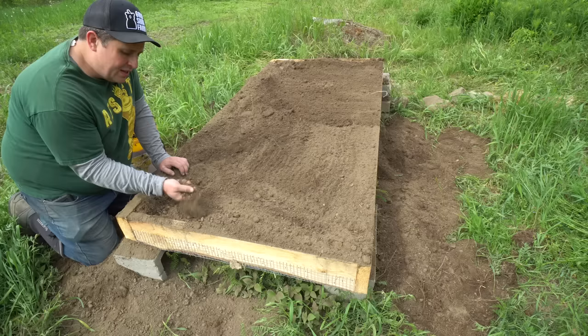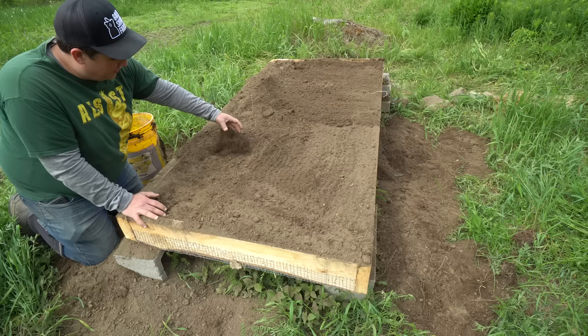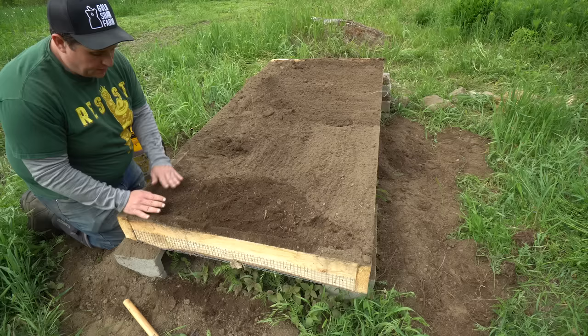In terms of what I'm using for soil, it's just basically a mixture of compost and soils from right around our farm. I actually want it to be relatively similar to what they're ultimately going to be planted in — I find that they do better and there's a lot less shock. To plant them it's pretty straightforward: just drop them in and cover them with a little soil.